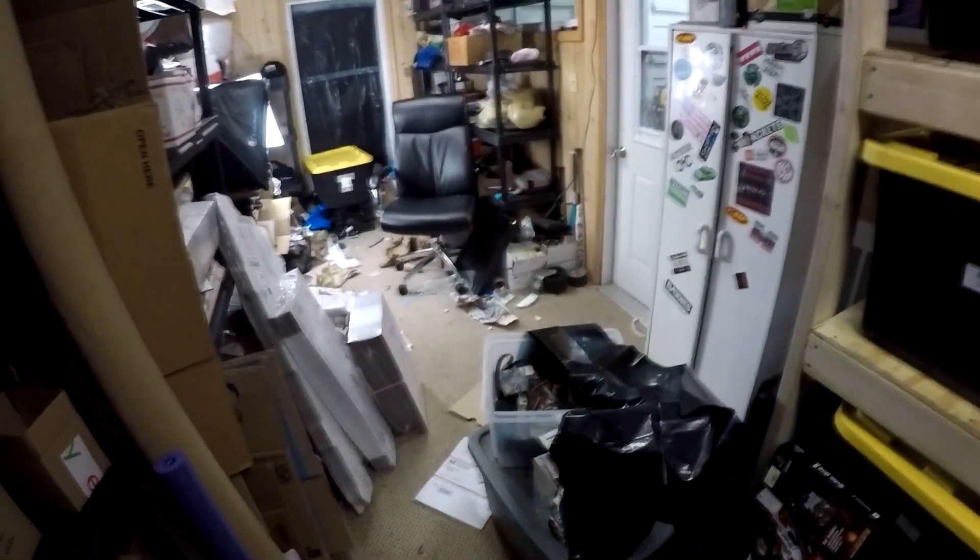Hey, it's Dumpster Marcus. I'm going to show you my eBay room — how I have it set up, how I store stuff, how I ship stuff, everything. But first, I gotta clean it.